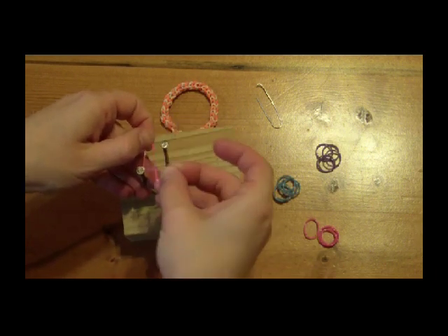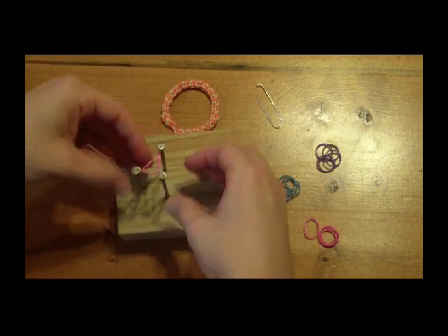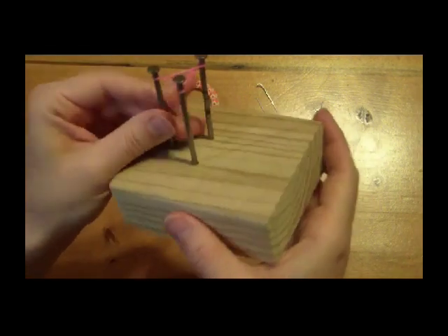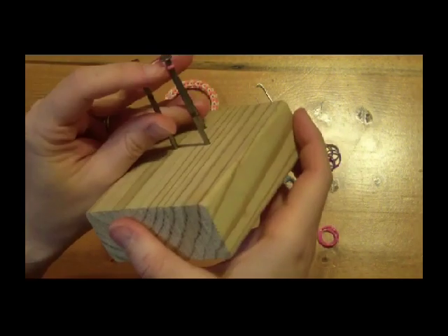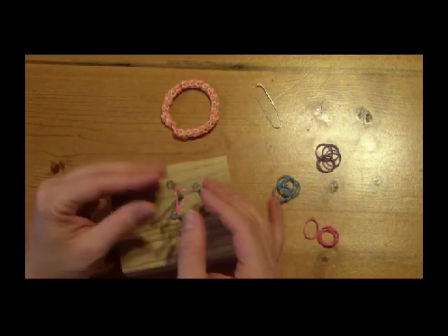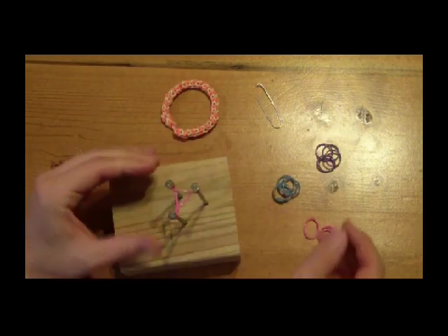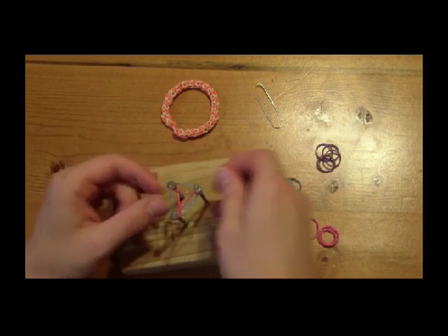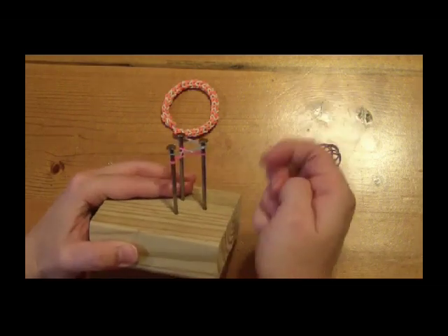So now to start on our project. First step is to take a single band and we will need to wrap it around all three nails. This is a little tricky and you'll need to stretch the band pretty tight, as it needs to make a figure eight between each nail. This is the only time we have to do this. All of the bands just wrap around the three pin triangle.